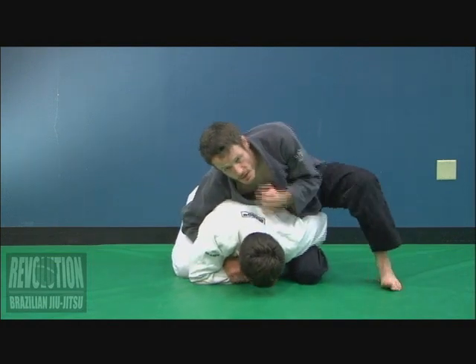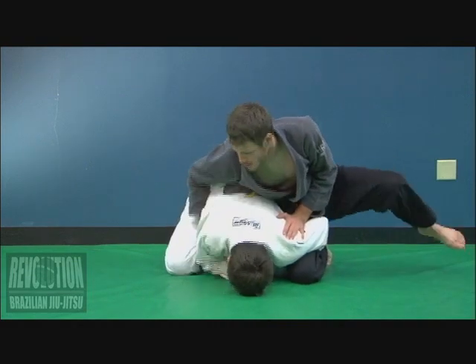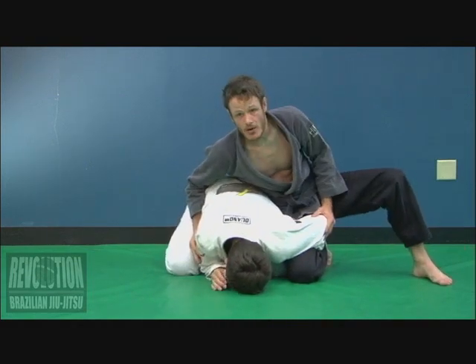Sometimes when I go to roll, the guy's really heavy, not letting me roll this way. Or maybe I couldn't get the one-on-one initially, but I have this arm trapped here.